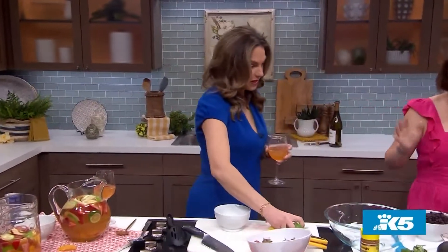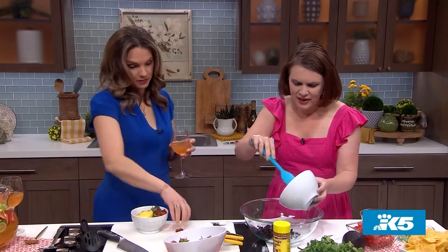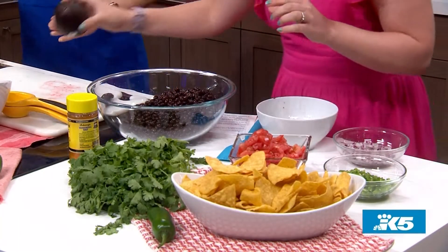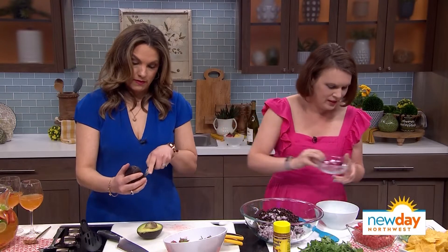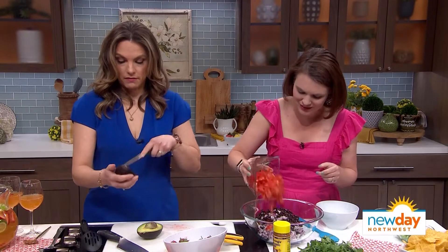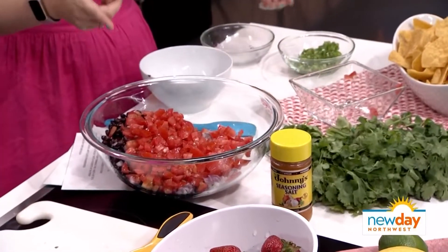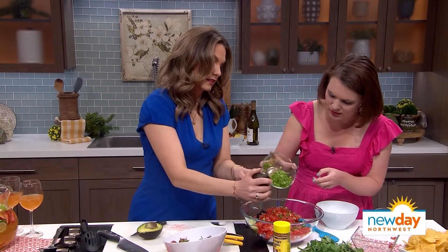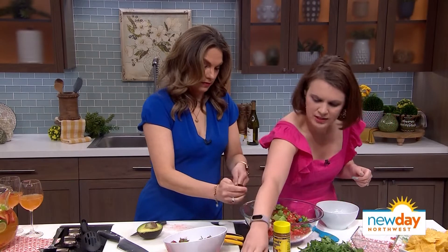Now we're going to move on to our salsa — this is just a super simple recipe. I do it for get-togethers. We're going to do two cans of rinsed black beans. Could you start chopping up some avocado? We didn't want to do that too early because you know what happens to avocado — it gets brown. About half of a red onion, chopped up. And then — gross — I do about four Roma tomatoes. There's no way of doing a salsa without a tomato. I often will put corn in this as well. And then I'm going to put about half of a jalapeño in here, and same thing with the lemon and lime — just squeeze a little bit of that in there.